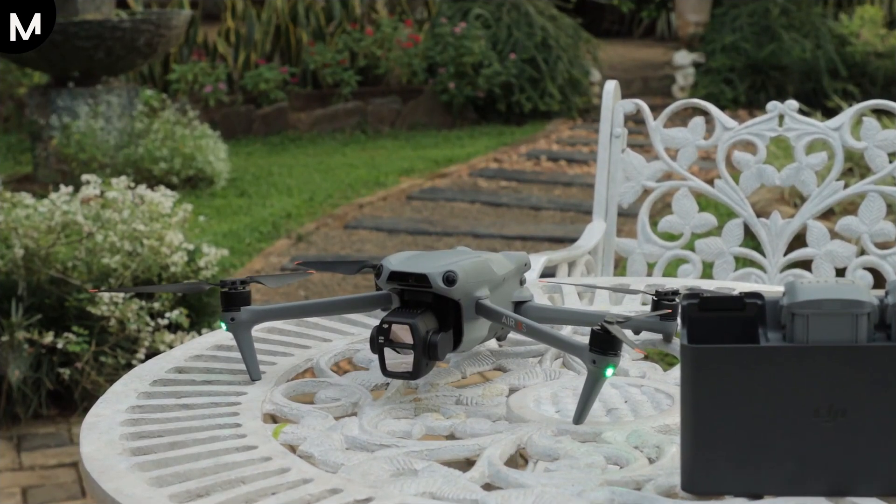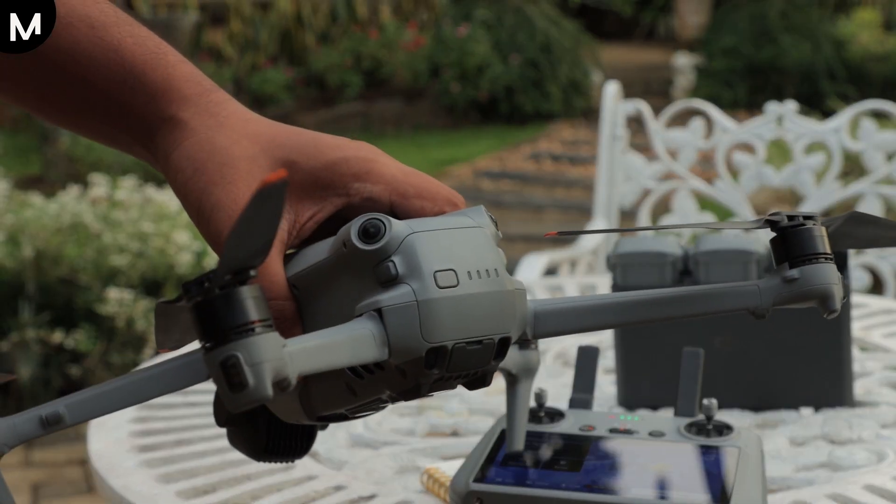To check the battery status of your DJI drone, you have two options – using the DJI Fly or DJI Go 4 app, or utilizing the battery LED indicators on the drone itself. If you opt to use the battery LED indicators,